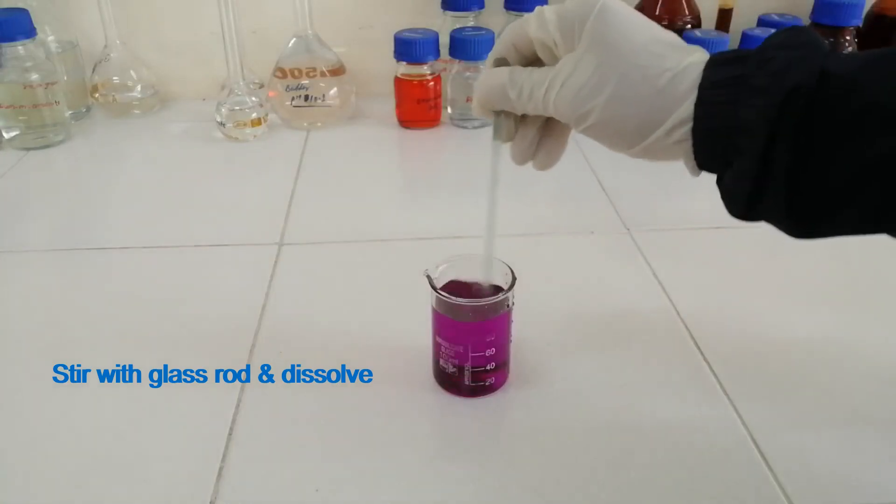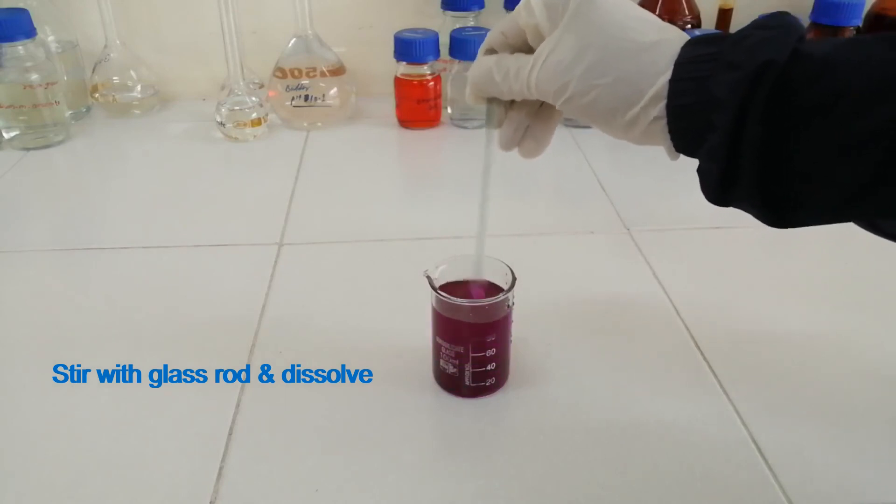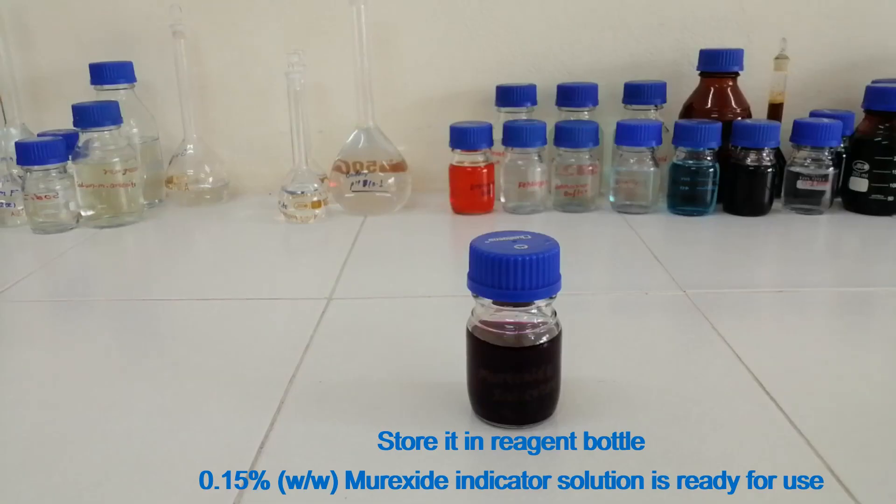Stir with a glass rod and dissolve. Store it in a reagent bottle. 0.15% murexide indicator solution is ready for use.